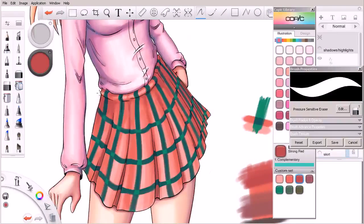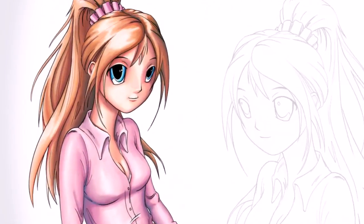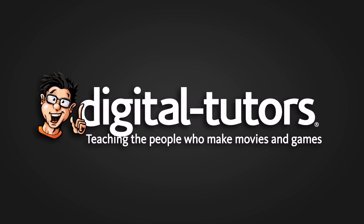By the end of this course you'll have a good understanding of how to utilize Copic markers to color your own digital artwork. So let's go and get started with our next lesson.